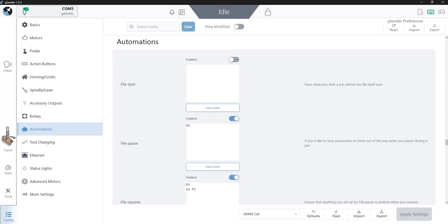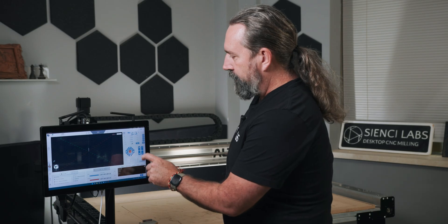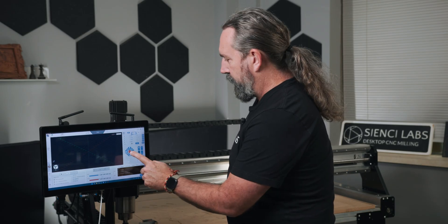Now that we've got our settings changed, we're going to go back into our main screen and the very first thing we want to do is home your machine. Now that the machine's home, we want to have an understanding about how wide of a surface we can make. My technique to figure out my maximum distance — the numbers that I'm going to need later on when we start our file — is that I'm going to jog the machine all the way to the front. I'm going to lower it down because I want to see where I can get my machine surface to.